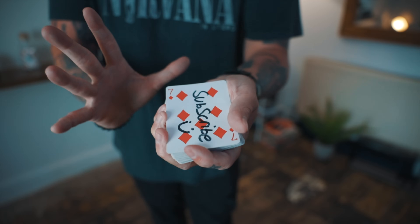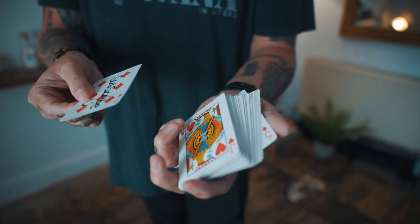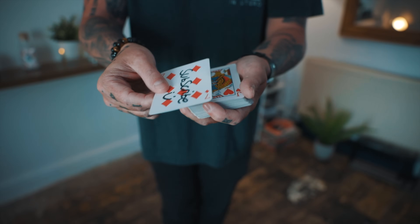Let me show you how I do it, and I do it a little bit differently. First of all, I'm going to do it in slow motion. Second of all, I'm going to do it with a deck face up, so it melts down to the bottom of the deck.